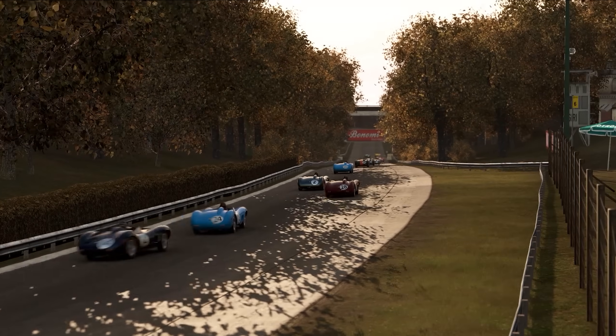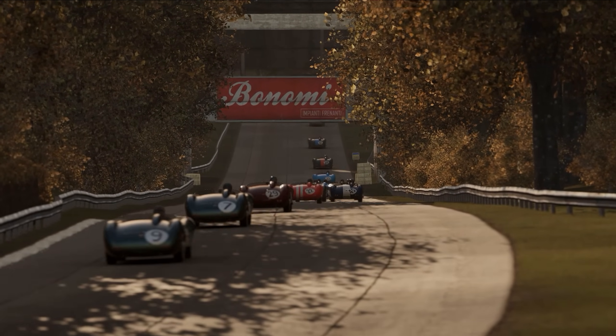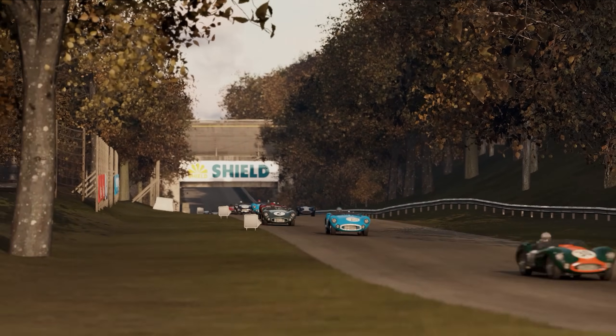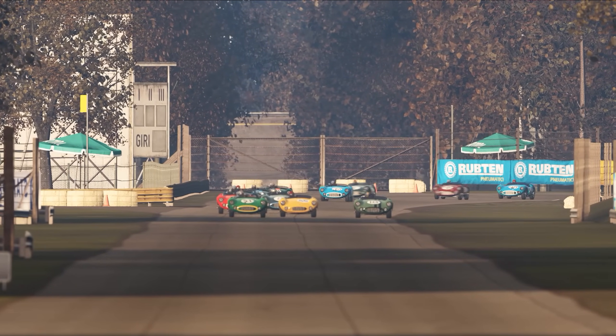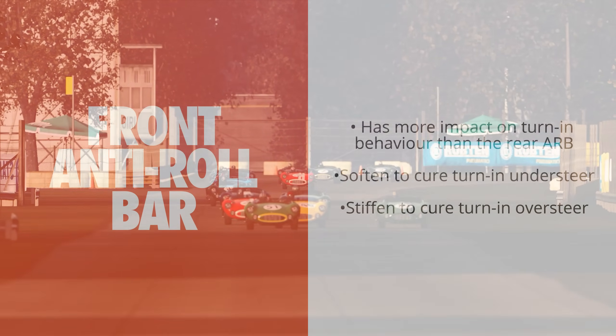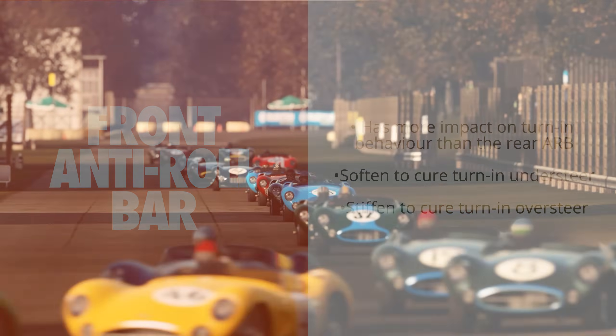Many race cars allow you to tune both the front and rear anti-roll bars, and it's important to know what impact these changes have. Because the front tyres are usually under more load than the rears during turn-in, the front anti-roll bar has a lot of impact on your car's behaviour during the turn-in phase. So if you're experiencing boat-like understeer when you go into corners, consider softening the front anti-roll bar. Or if your car is over-rotating as you turn in, add some stiffness to induce a little understeer.